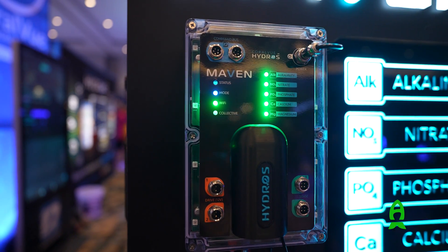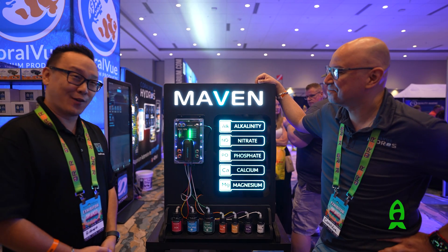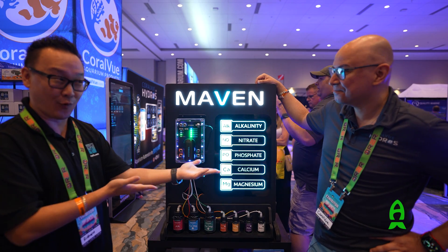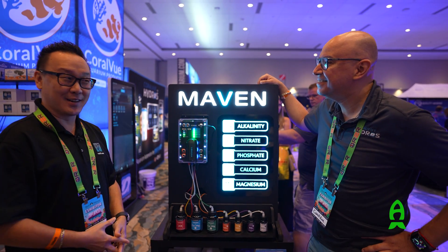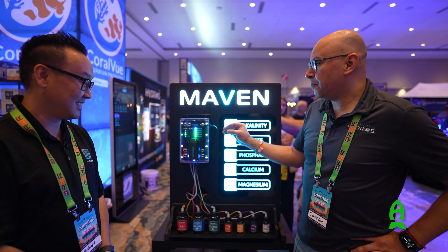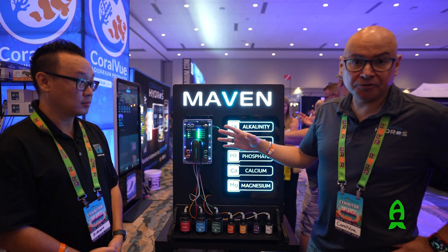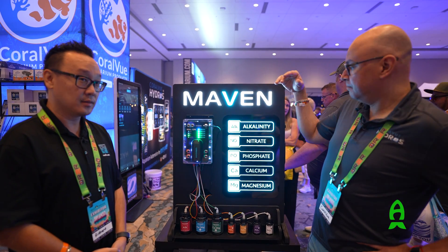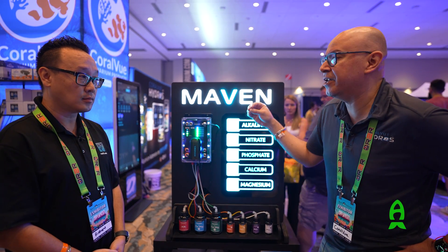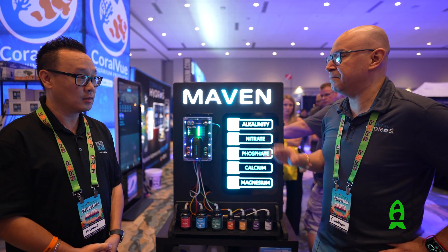It's the Maven, and it's a testing machine that we've been working on for a while. We had it pretty quiet. It is 100% a standalone machine. It's a controller — you don't need to purchase anything else. For those familiar with the Hydros world, we have the X4, the Launch Now, the Minute, the X10 — but you don't need an X10 or an X4. You can just put this on your tank and it'll give you testing.